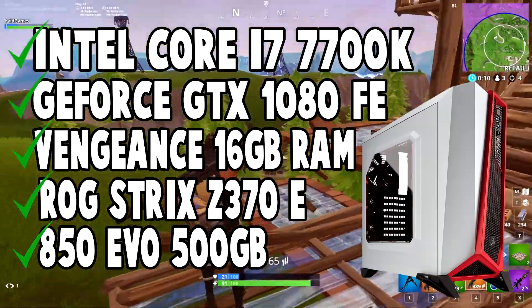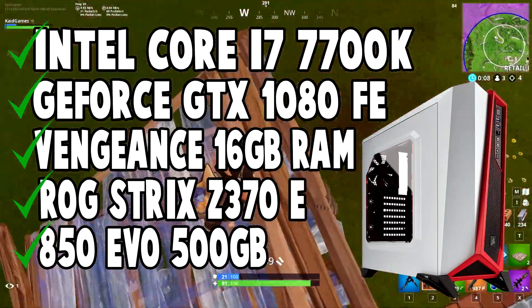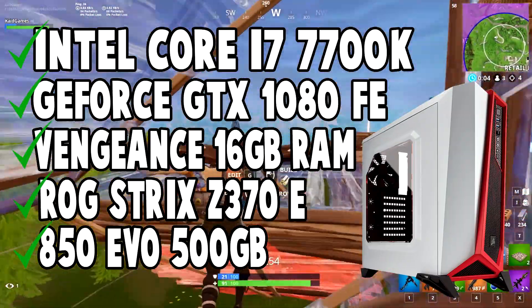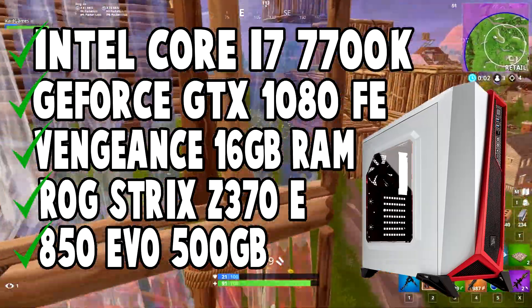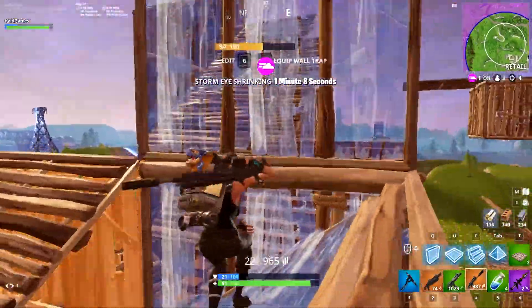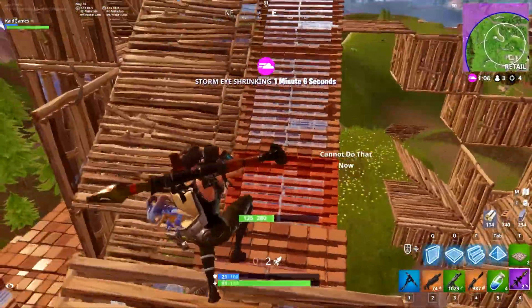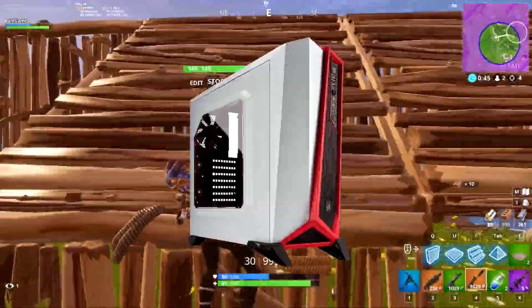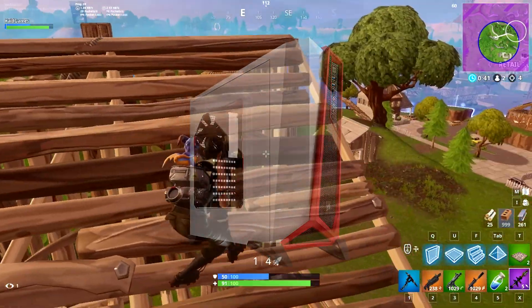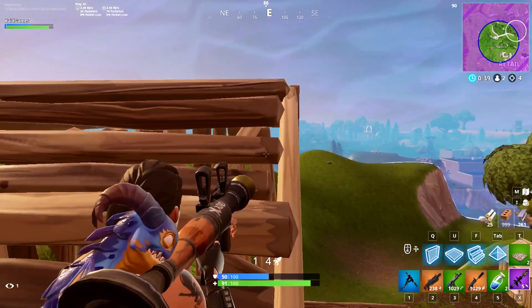Let's go over to his gaming PC — in my opinion the most fun part of the video. He has an Intel Core i7-7700K CPU, an Nvidia GTX 1080 FE GPU, Vengeance RGB 16GB RAM, an ASUS ROG Strix Z370-E Gaming motherboard, and a Samsung 850 EVO 500GB SSD. In general this PC build costs around $1,900.